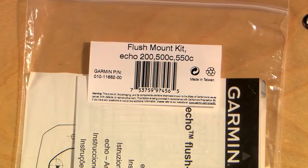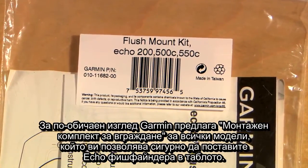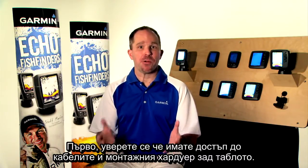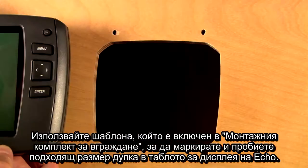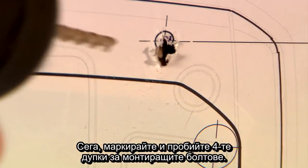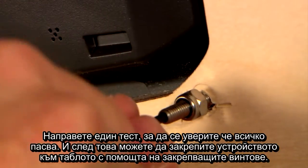For a more custom look, Garmin offers a flush mount kit for all models that allows you to securely fasten the Echo Series to the dashboard. First, make sure you have good access for wires and mounting hardware behind your dash. Use the template included in the flush mount kit to mark and drill the appropriate sized hole in the dashboard for your Echo display. Now mark and drill the four holes for the mounting bolts. Give everything a test to make sure it all fits and then secure the unit to the dash with the included mounting studs.